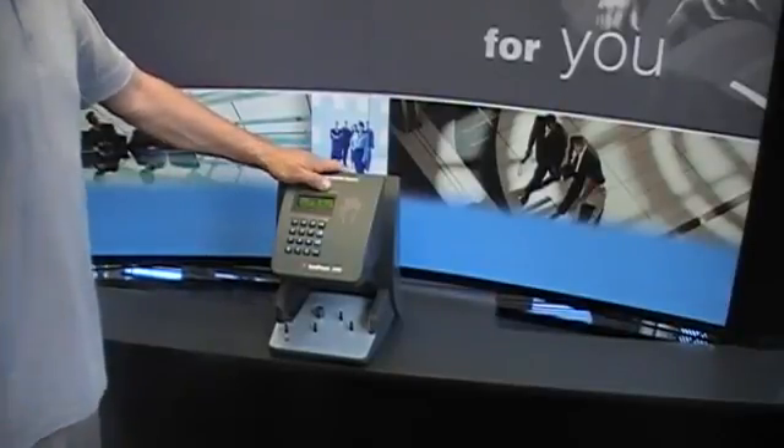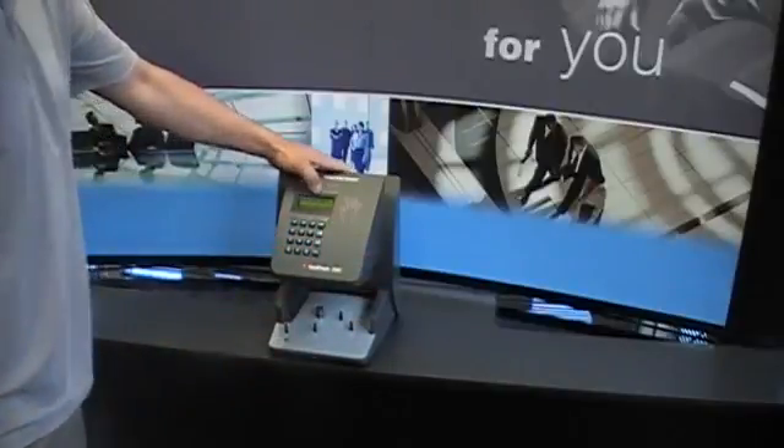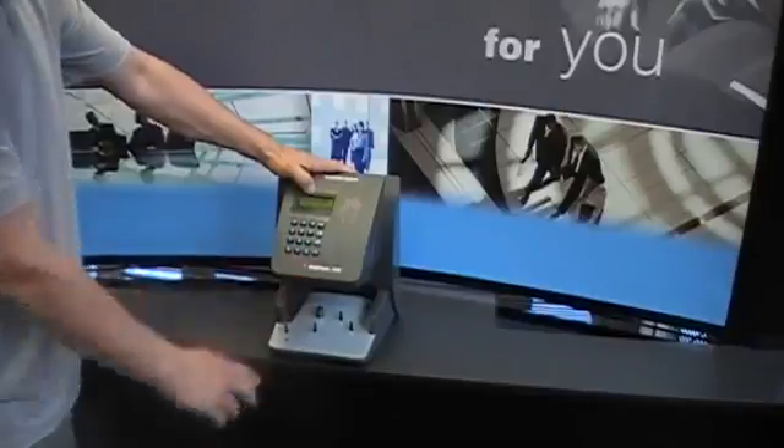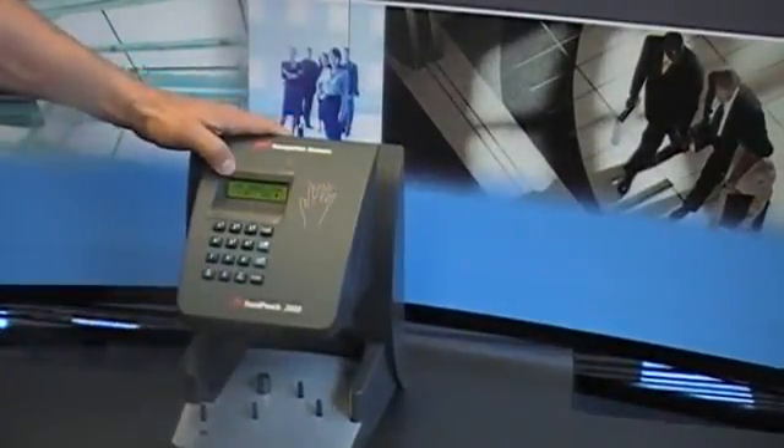To add a new supervisor in the HP 3000, you're going to want to hit the Clear button, then Enter. It should say 'Enter Password.' Then you want to hit For, then Enter. It should say 'Add Employee' — you say No. 'Add Supervisor' — Yes.